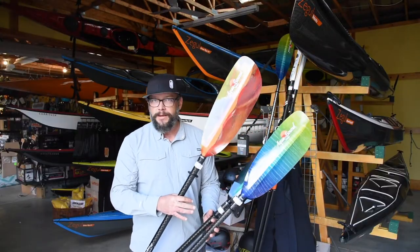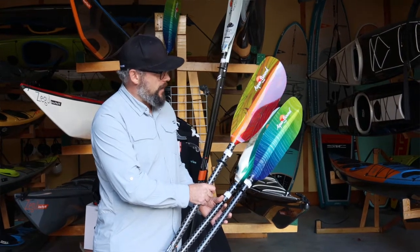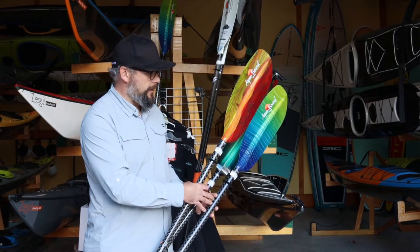And then probably our best-selling one here, the Fuego, which is like a fiery red-orange color. It looks really, really good on the water — a nice high-vis color.